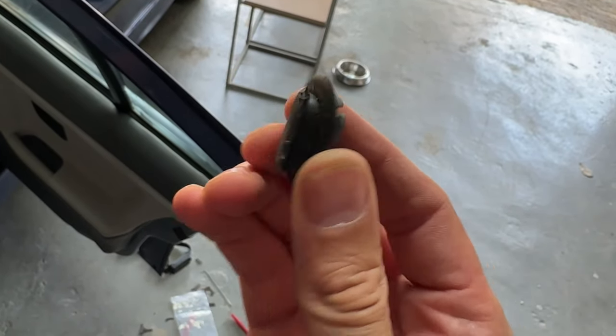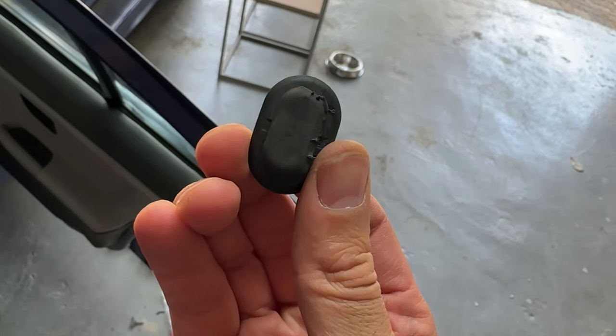That was a successful install of handle number one. It started off a little shaky, but I realized that pulling the tab out tightens it and pushing it in loosens it — which was weirdly in the loose position from the start. Now that's the process and it seems pretty simple. The hardest part is getting that weatherproof oval tab off the door first to gain access. Now that we've seen the process, I'm going to knock out all three remaining doors in a time-lapse while answering your questions about the car. If there are more questions, let me know in the comments.